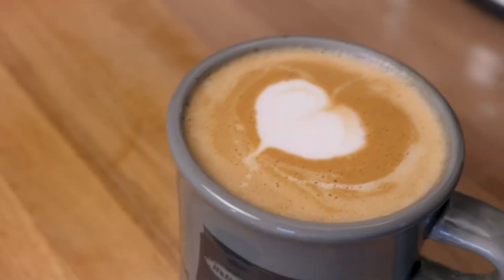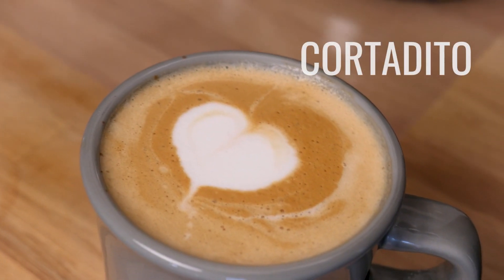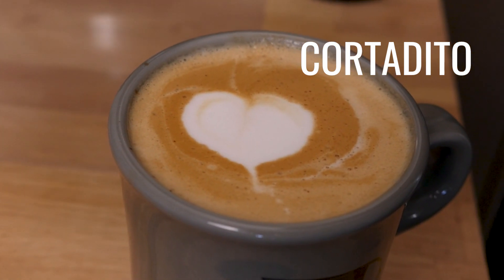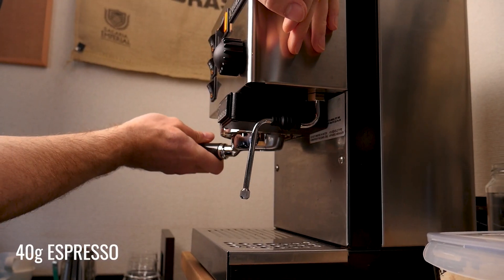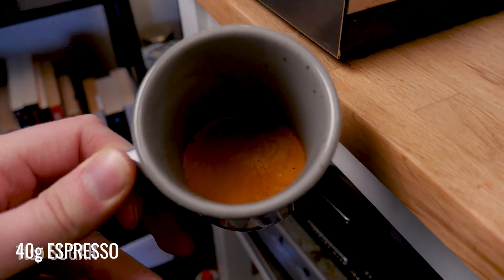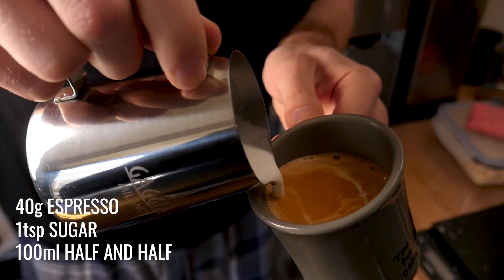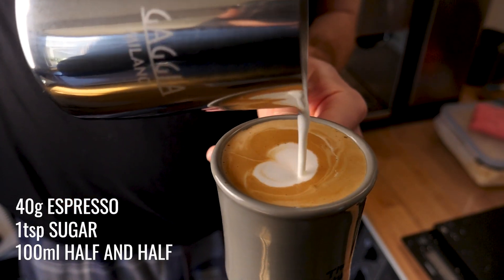Cotoditos are not well known outside of South America where they are a pretty popular drink. Many people like a Cuban cotodito which is sugar with filter coffee and a little bit of steamed milk, but I much prefer this Peruvian version that one of my Peruvian American friends told me is his dad's favorite drink. It is a little bit harder to make but much more special and exciting. For this sweet drink you whisk together a double espresso with a teaspoon of sugar until it combines into a caramelly syrup. Make sure you whisk it well to incorporate some air, then steam 100 milliliters of half and half. That way you get a really creamy texture when you pour it on top of the espresso and sugar mix.